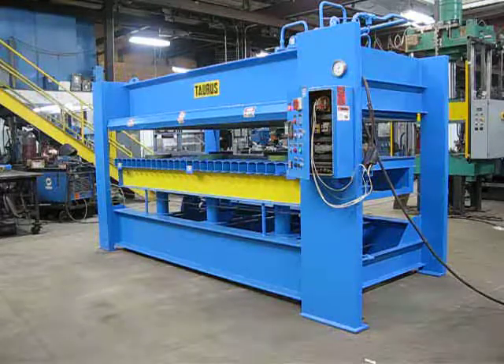That completes the operation of inventory number 2276, 100-ton press.